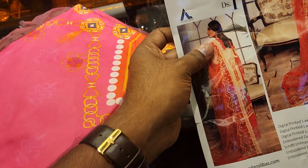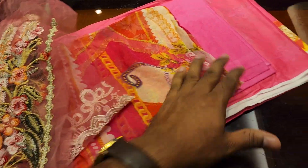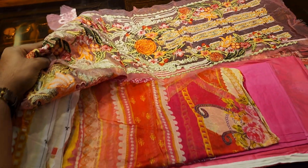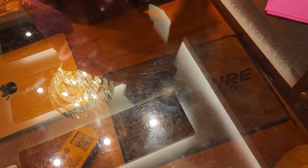Assalamualaikum. I am using this new model of Adan Sleeve and this dress is a very unique dress. We have to make a new model of Adan Sleeve. I will show you a new model of Adan Sleeve — this is a catalog of the dress.